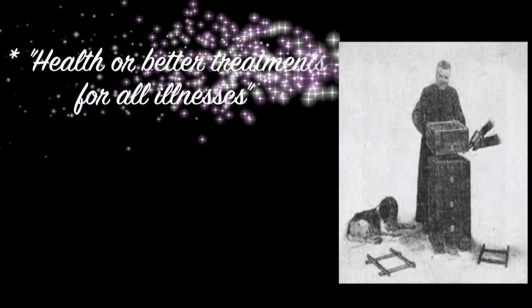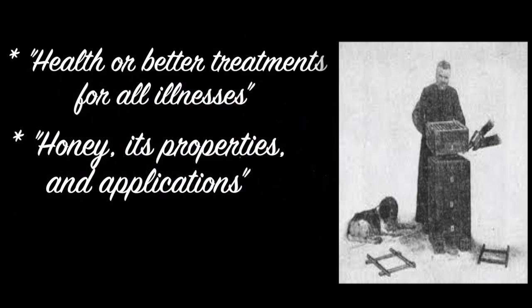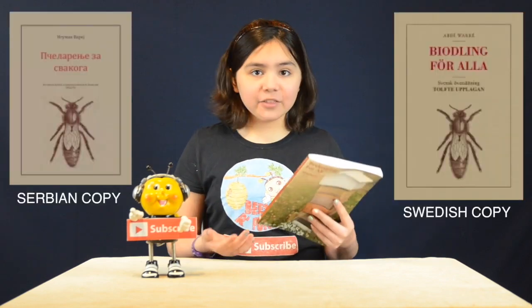Abbé Warré wrote other books such as 'Health or Better Treatments for All Illnesses', 'Honey: Its Properties and Applications', and 'Health: A Manual for the Ill and the Well'. This book was written in several different languages that include Italian, French, German, Russian, English, and others. Many of these books can be found online as electronic copies.